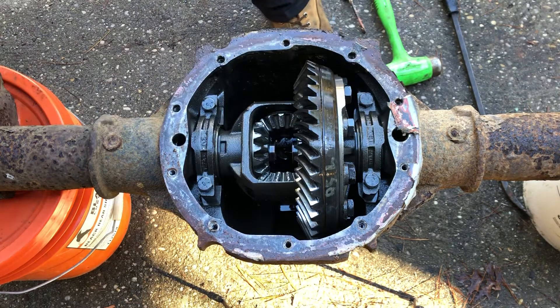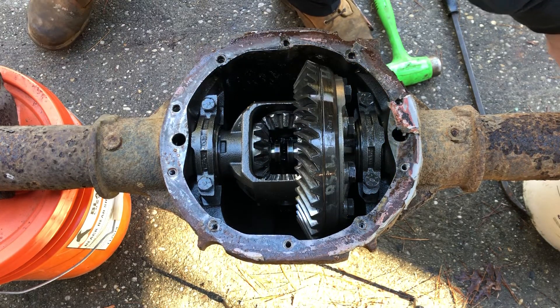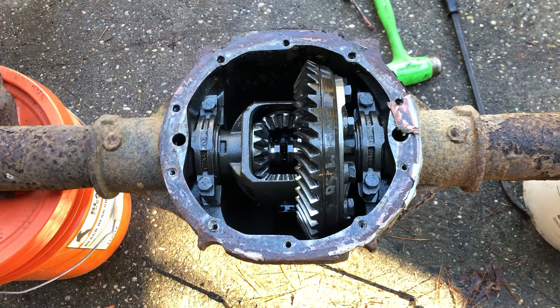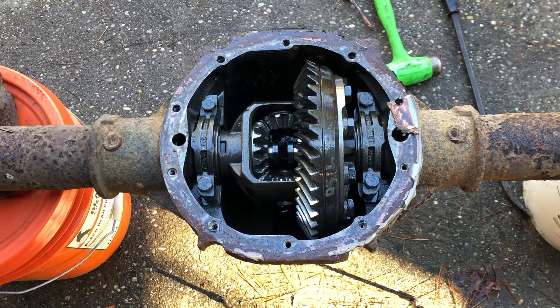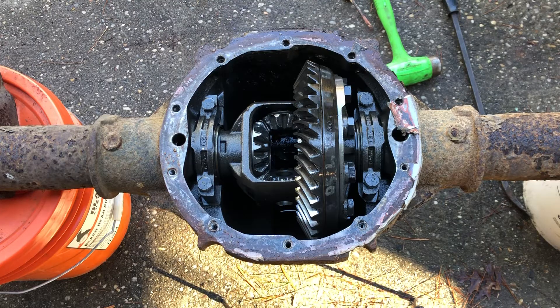Push the axles in — there go the pins, they fell down in there. All right, that's okay, I'll get them out. Pull the axles out. Adjust it to get the spider gears out here.